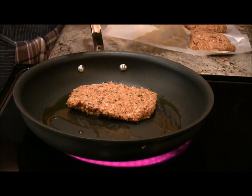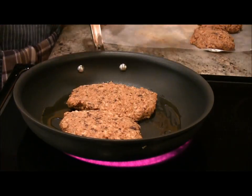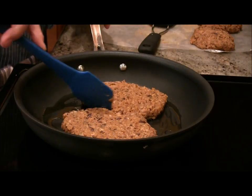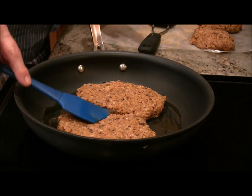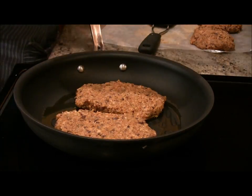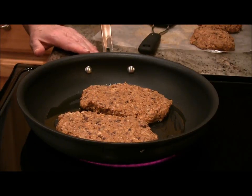Getting them in the pan here — they're actually handling very well. I'm very impressed at how easily they're doing. This is a kind of non-stick pan and I've got maybe not even a tablespoon of oil in there. So we're going to let these cook. I've got it on kind of a medium-high heat. What do you think, director — three or four minutes on each side?